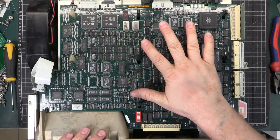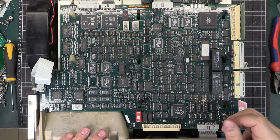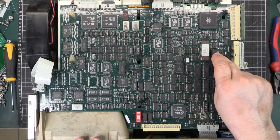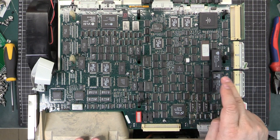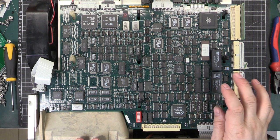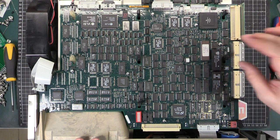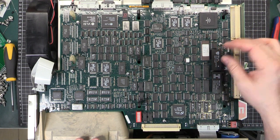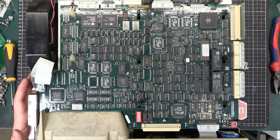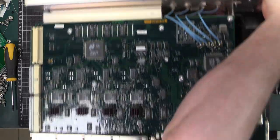This is the logic board. There are a few capacitors which are generally recommended to be replaced because they do leak at this age and can cause problems - these ones look all right, I might replace them. These two here are the Dallas RAM chips with built-in battery backup. They do tend to fail as they're well past their expected lifetime. There's someone on eBay selling replacement modules - little circuit boards with a chip and battery that plug directly in - apparently they work fine and the battery can be replaced in the future.